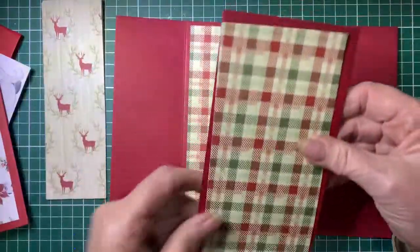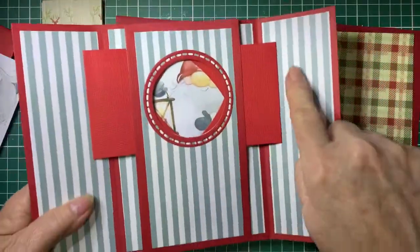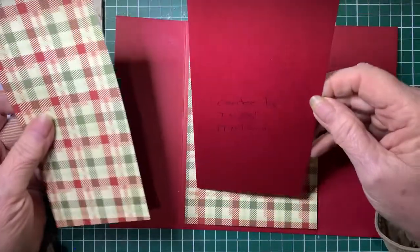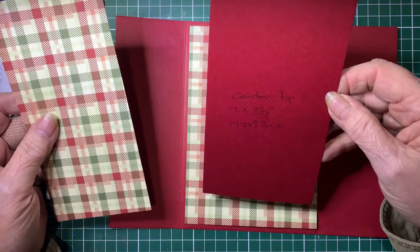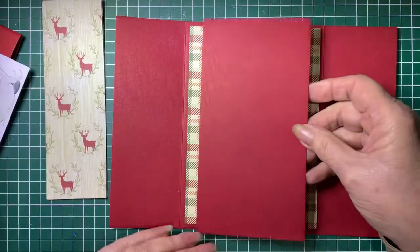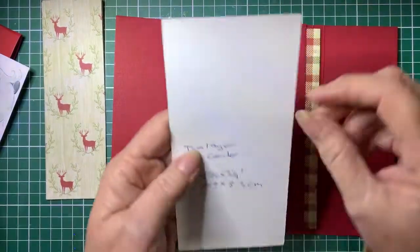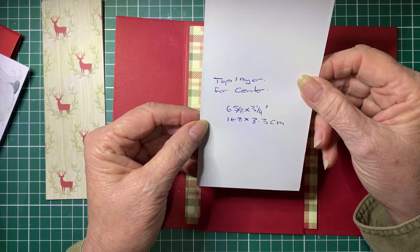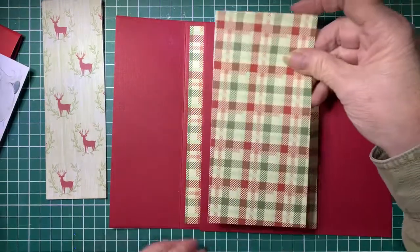Now this next part will sit in the centre. The base part is seven by three and five eighths of an inch, or 17.7 by 9.3 centimetres. And then this piece over the top is six and five eighths by three and a quarter inches, or 16.8 by 8.3 centimetres.